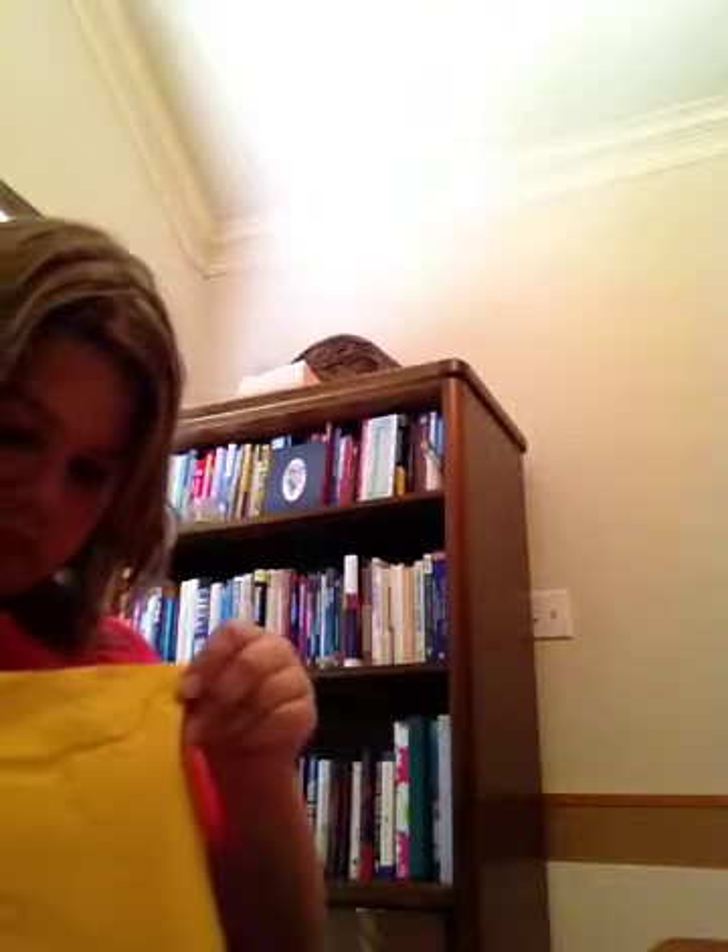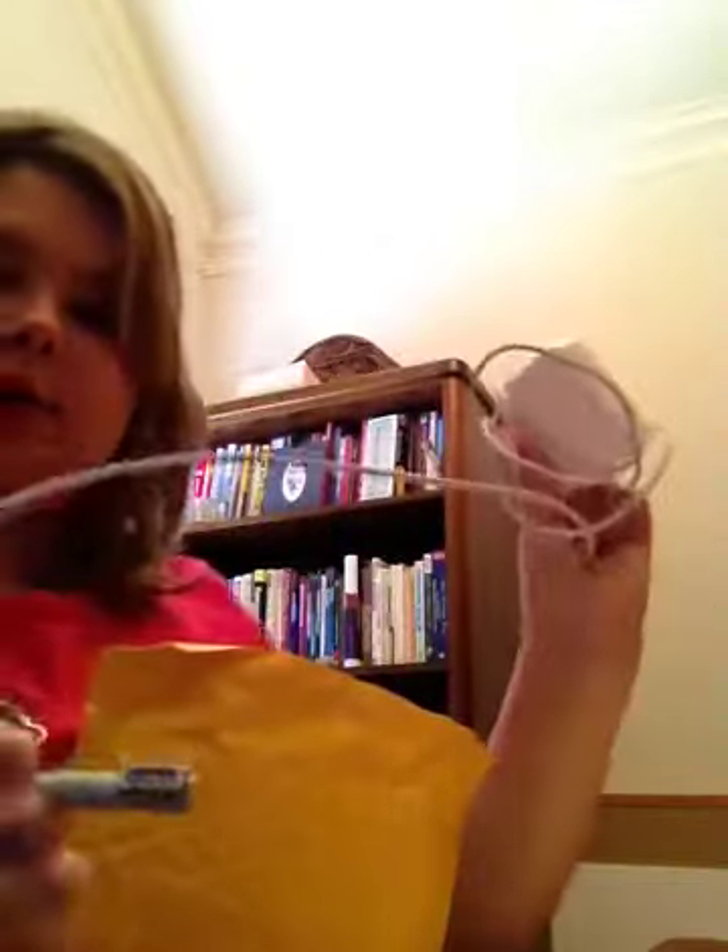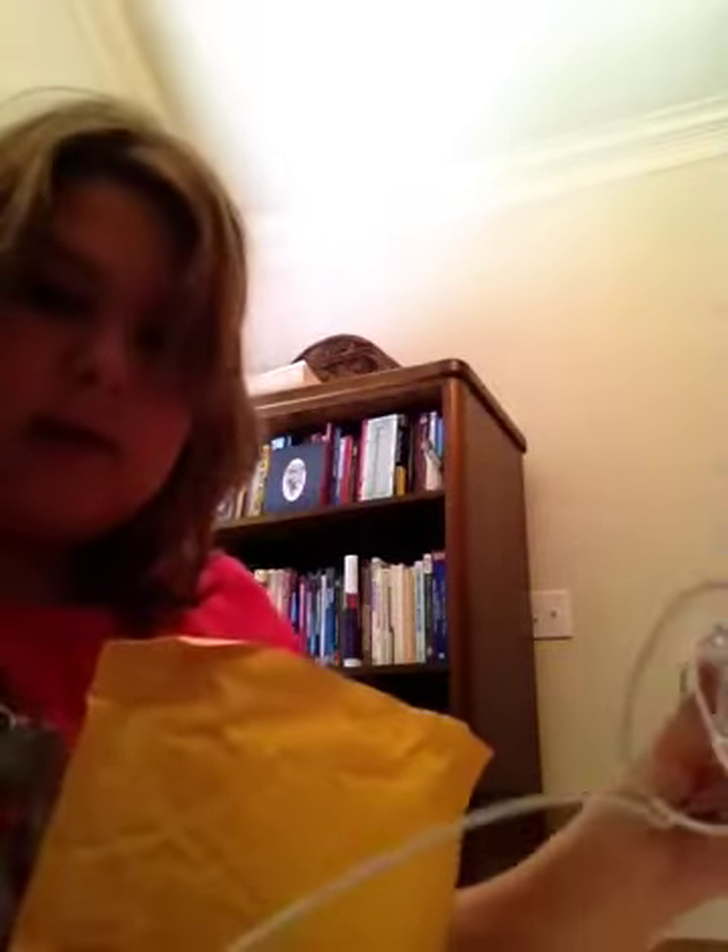In this package you have the Mac charger and it has the little magnetic thing that just plugs in right here. It's magnetic — it plugs right in there. If you trip over it or anything, it just comes right out.